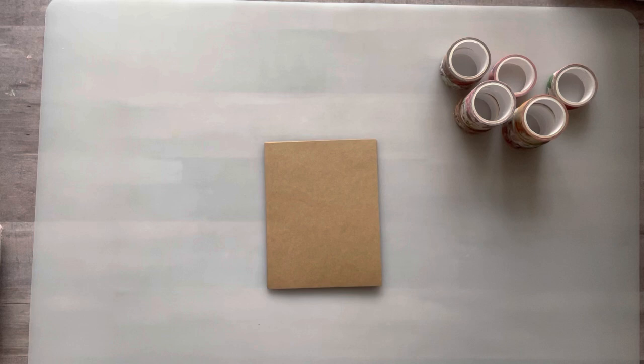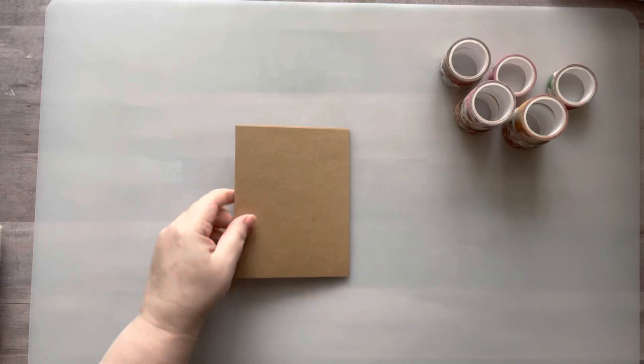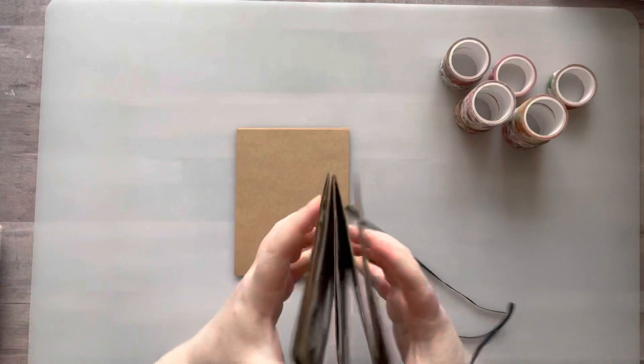Hey everyone, it's Nicole. Welcome back to my channel, Relax Cut Glue. If you're new here, welcome! A few of you asked for a tutorial on how I put together my accordion collage glue book, so I'm gonna show you how I did that. It's super simple, but if you don't do it right, your book won't open and close very easily. My pages fold very easily and there's no stiffness to the spine.